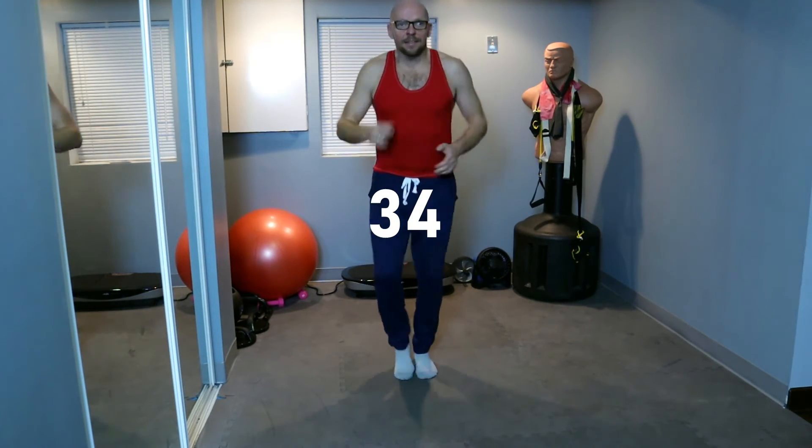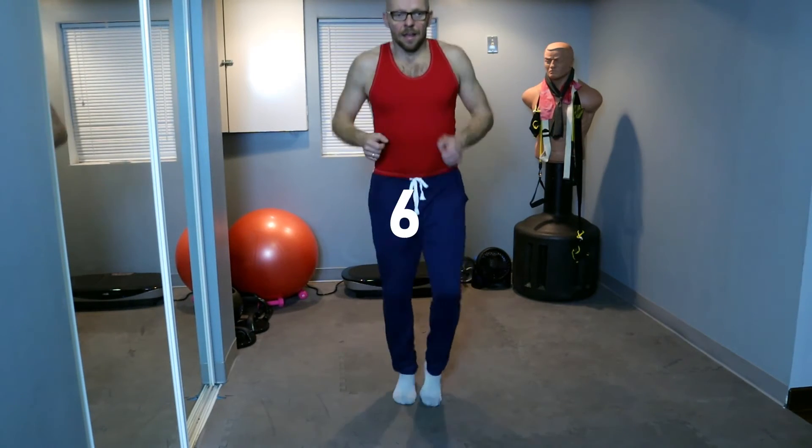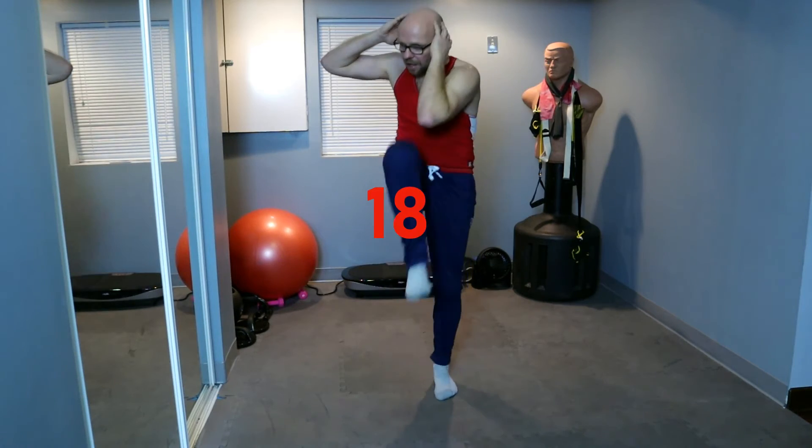Alright, last session, last set of workouts. Pick up the marching a little bit, get that heart rate moving — almost a run in place. 20 seconds, keep the marching going. I'm sweating, you should be sweating too. 10 seconds, and five — we're going to knee to elbow in three, two, one. Knee to elbow, go, go, go, come on!